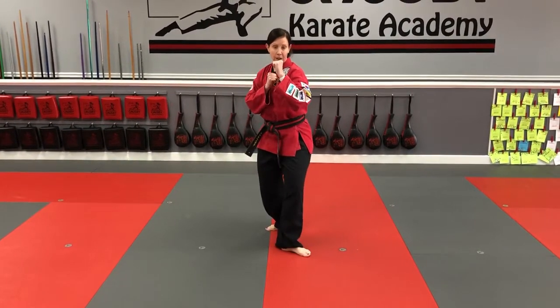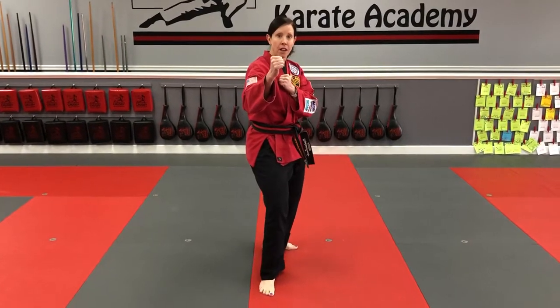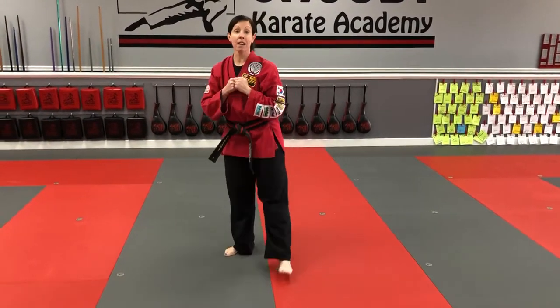So I'm pivoting my front foot, bringing my knee up, rotating my hip over — round kick — putting it down in front. One on the other side: pivoting, the knee comes up, round kick, putting it down in front. That's round kick for white belts.